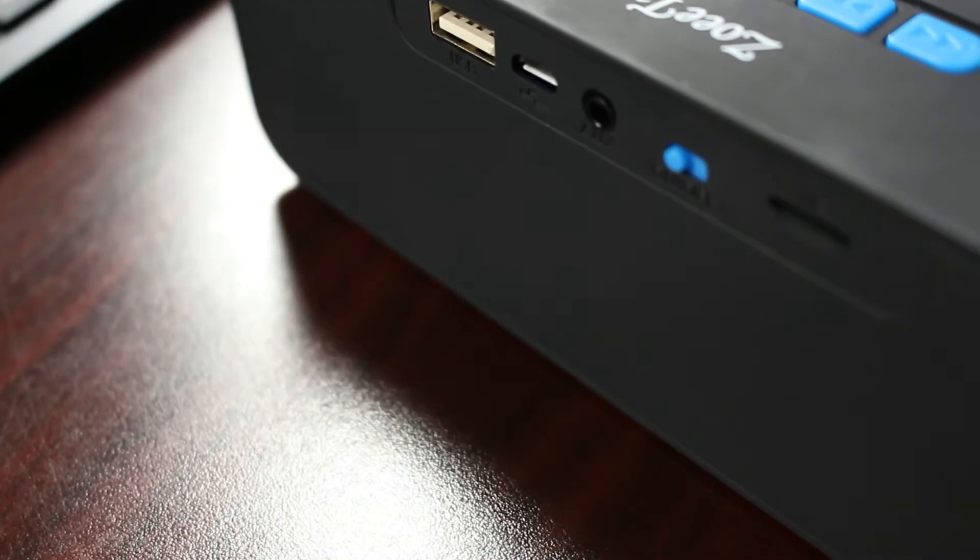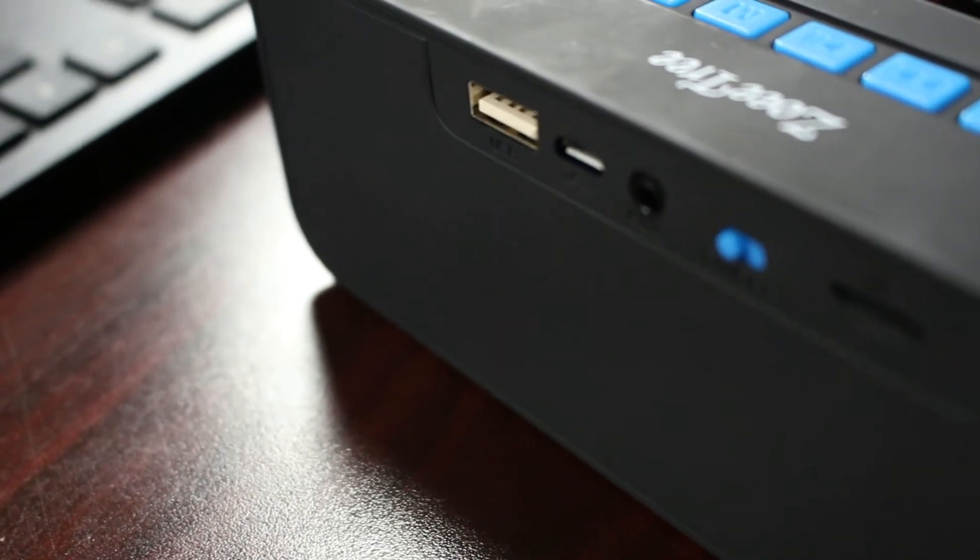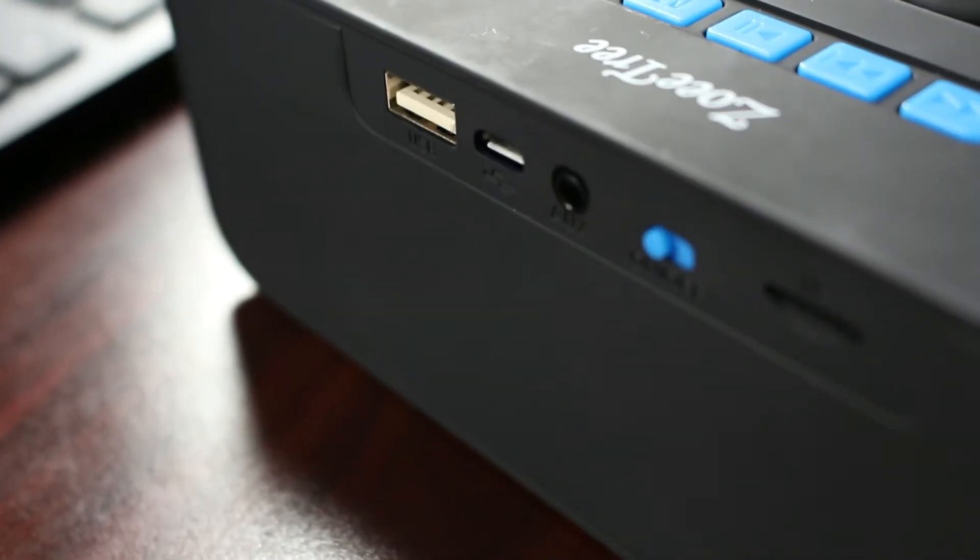In addition to Bluetooth mode, it comes with an auxiliary mode — just a 3.5mm headphone jack on the back of the speaker. If you're in auxiliary mode, the battery lasts a bit longer. In Bluetooth mode it lasts about four hours of continuous use, whereas in auxiliary mode it'll last up to six hours since it's not using Bluetooth to drain the battery.